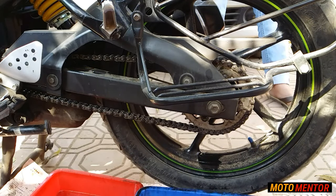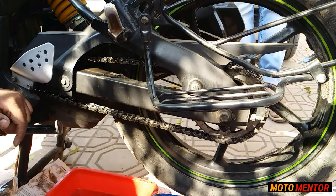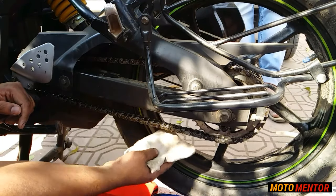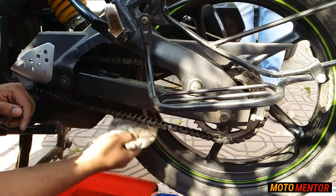Let the kerosene drain automatically — leave the chain for about 10 to 15 minutes. Once the chain is dry, take a cloth and start the wiping process.